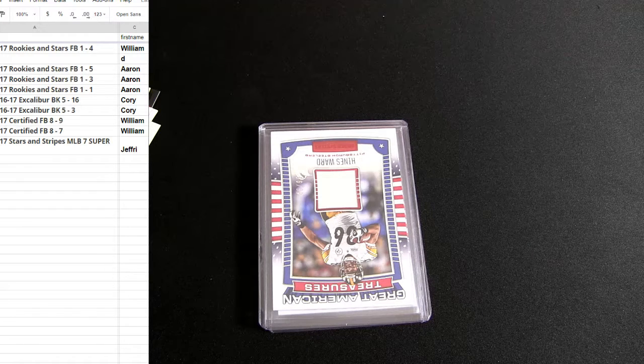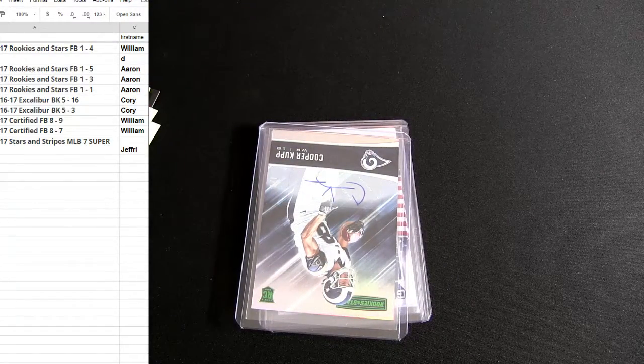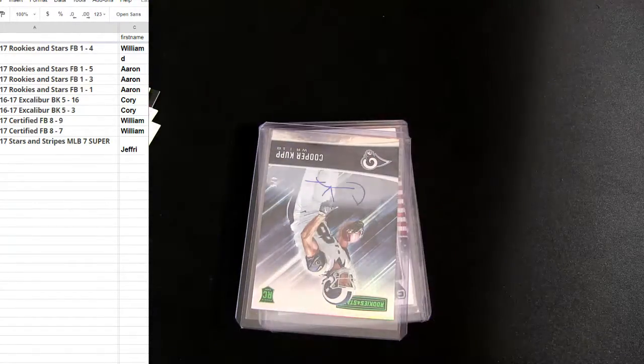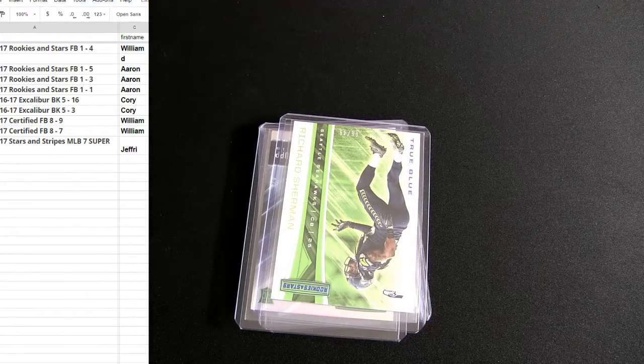Let me put it up there real fast and then we'll get moving on Aaron. There you go — nice, three for three. Four out of five Cooper Cup. Alright, let's move on to Cory.